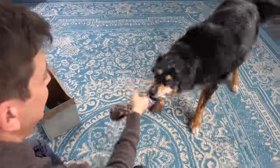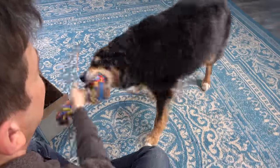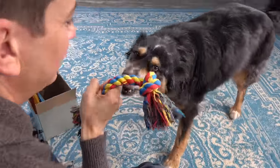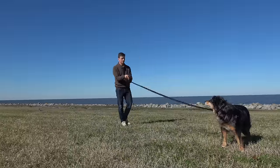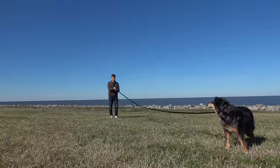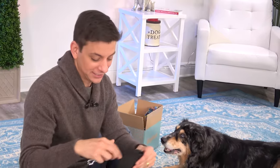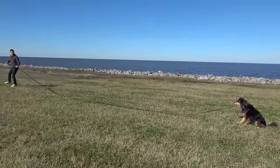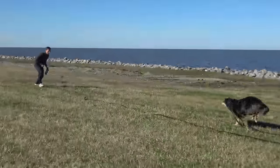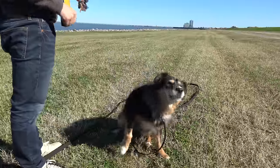You also get a tug toy — you can reward them with it. It's important to teach them fetch, and tug of war is the first step to teaching fetch. Finally, you get one of the most underestimated dog training tools that's really critical: a 30-foot training lead. This is the thing that everyone forgets about when training a dog. A lead allows you to teach your dog things at a distance, like come when called, or eventually how to teach your dog to listen off-leash.